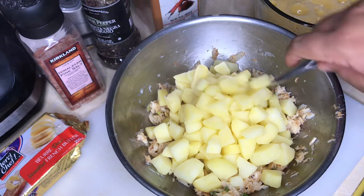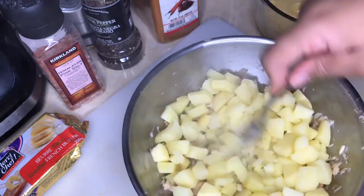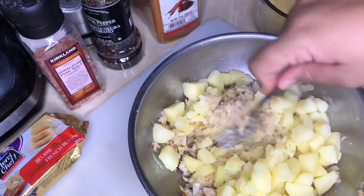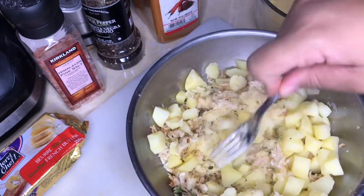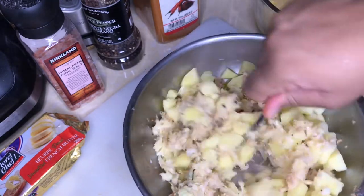All I'm going to do is crush the potatoes with the fork. You can use a potato masher — I have one but I can't find it — so I'll just use this in the interim and squish the potatoes. So simple, loves, so simple!